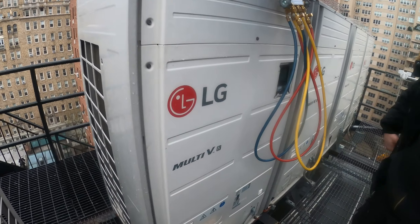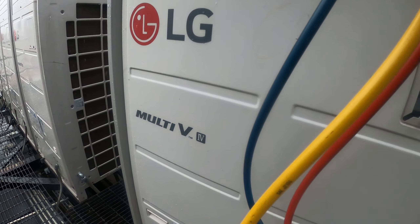Hello everyone and welcome to Jumper Man Tech, where we specialize in HVAC but do everything DIY. In today's video we're working on an LG Multi-V unit and we're going to be replacing the compressor and the inverter board.